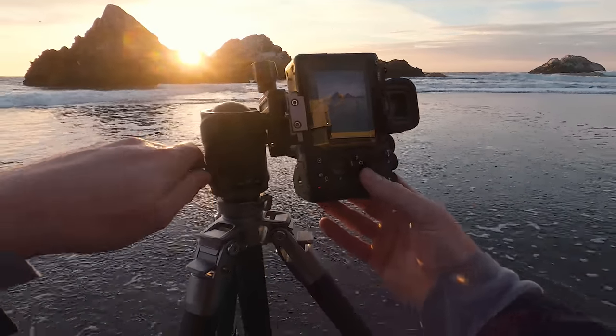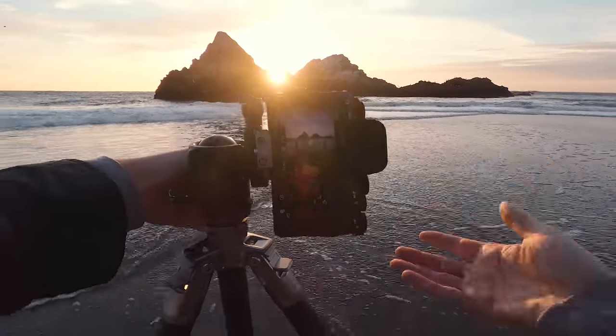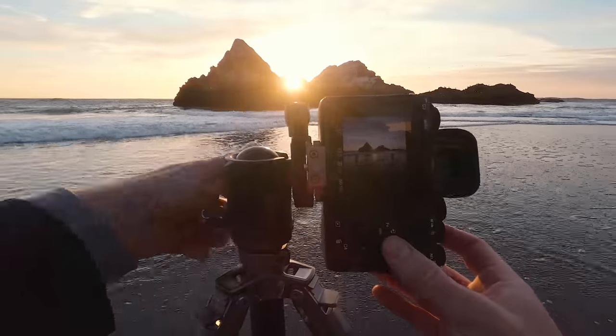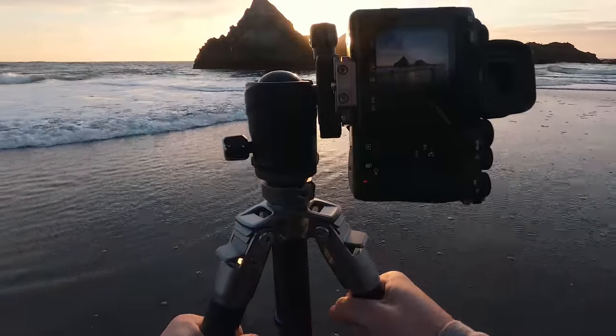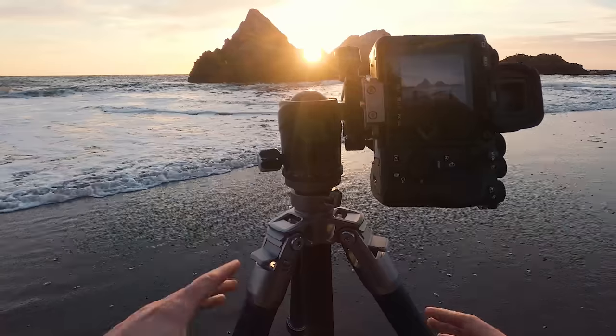I had a lot of people asking me that in the last video — like, what do you do with the tripod sinking? And that's kind of what I do. I just sort of press it down and then it stays stuck in the sand.